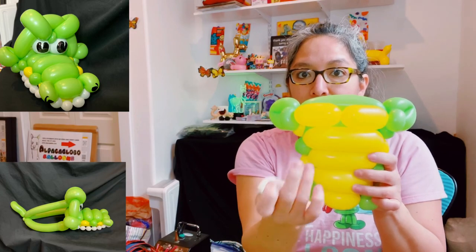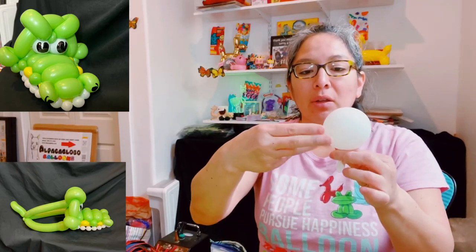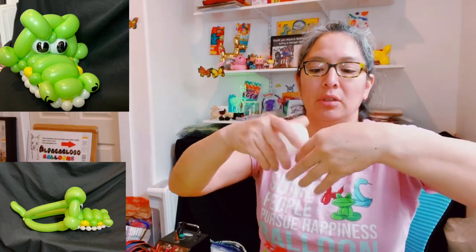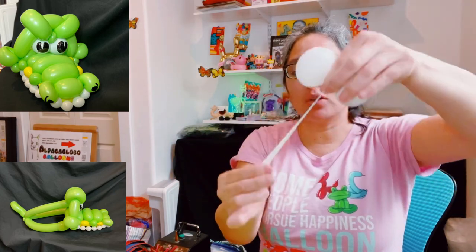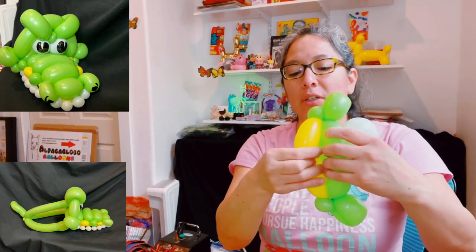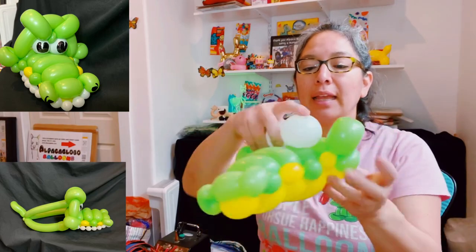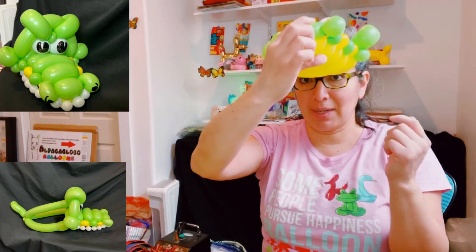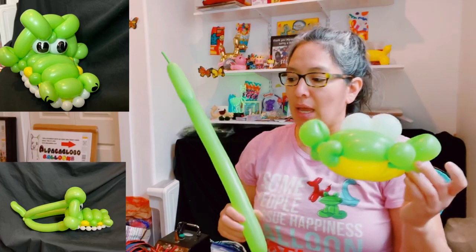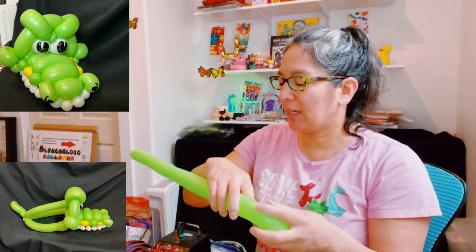Inflate the five inch round very small — just three or four finger size — because you're just making eyeballs. Keep it soft and squishable, then tie it off. That's one half of the eyeball set. Pass the nozzle through and lock it in place. You'll have all this nozzle — go down and lock it here. Nobody's going to notice this connection since it'll be in the front.